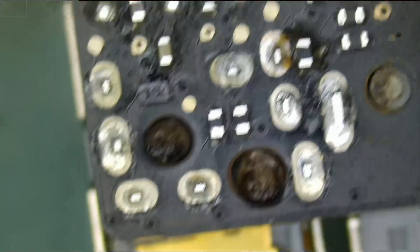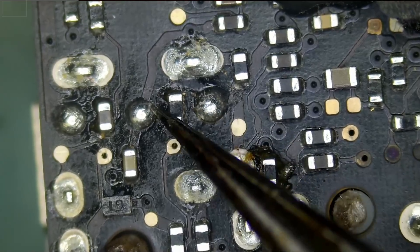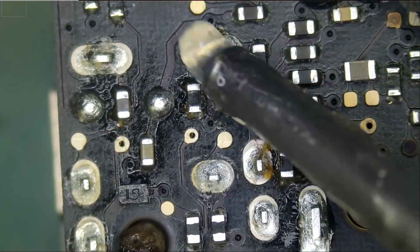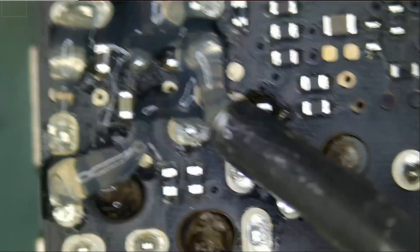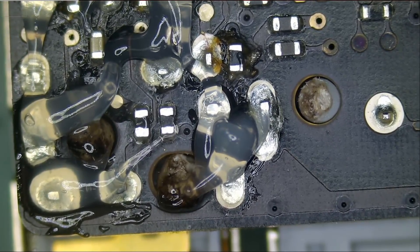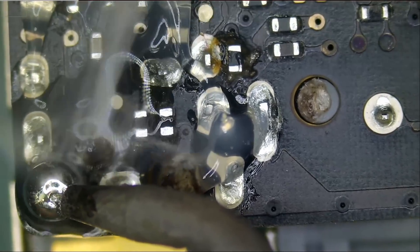Let's grab the customer's board. This time we're not going to use hot air because I do not want to apply a lot of heat onto a functional board — the customer only wants his headphone jack replaced. I did tell the customer of the risks involved and he understands. We're going to apply low melt solder to all 13 pins, and first we apply flux because flux helps with the flow of solder.